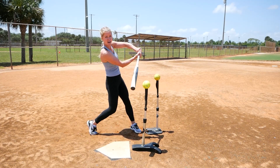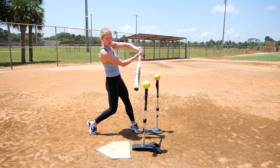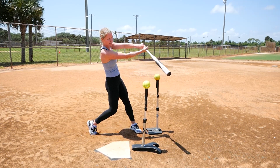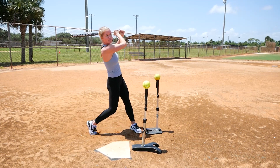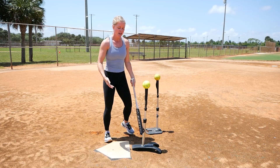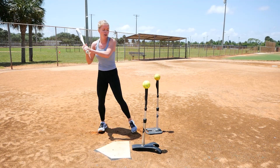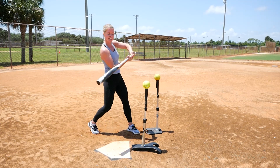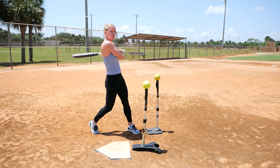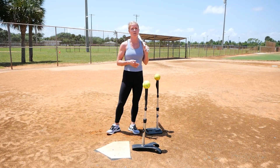After contact, where we make contact with that ball, we want to avoid bending our elbows too early because we want to keep our barrel through the zone as long as possible before we come around. Think of the zone like a tunnel from home to the pitcher — we want our barrel to stay through that zone as long as possible. If we take our barrel out of the zone way too soon after contact, we've lost power and we're probably going to be hitting a ground ball.